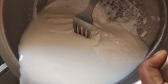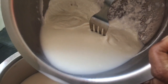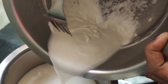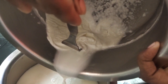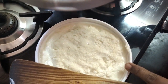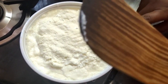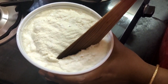Let's mix it in. You can store it in the fridge for 15 minutes, or store it in the freezer.